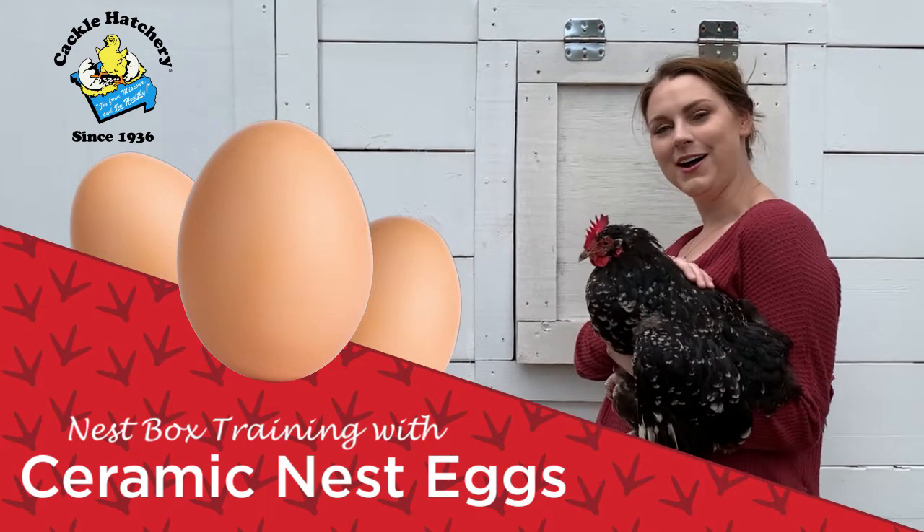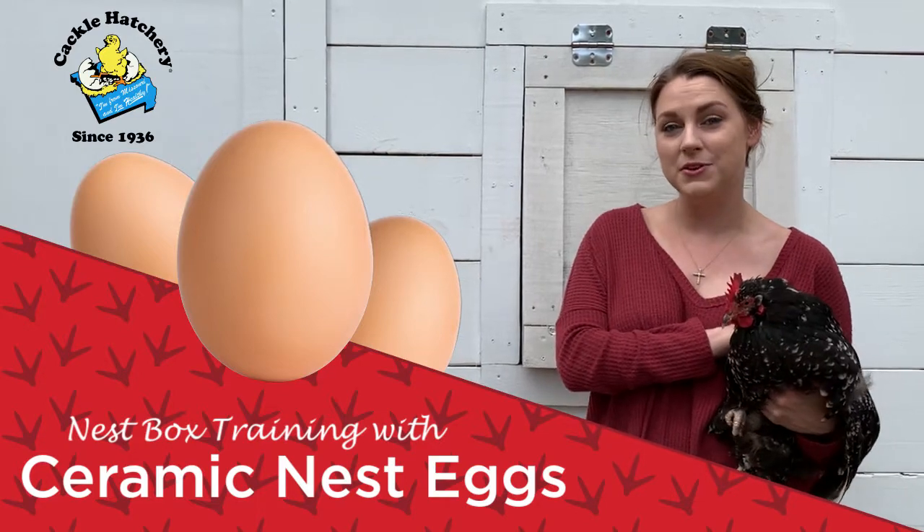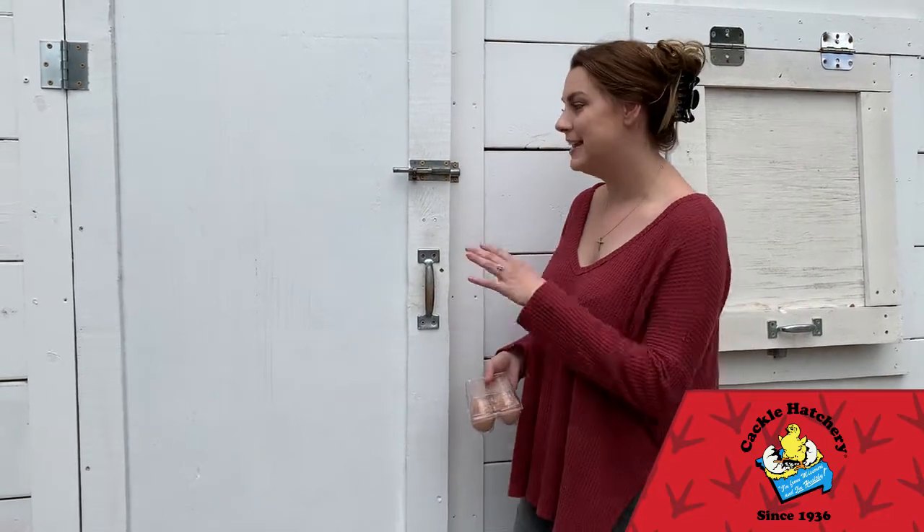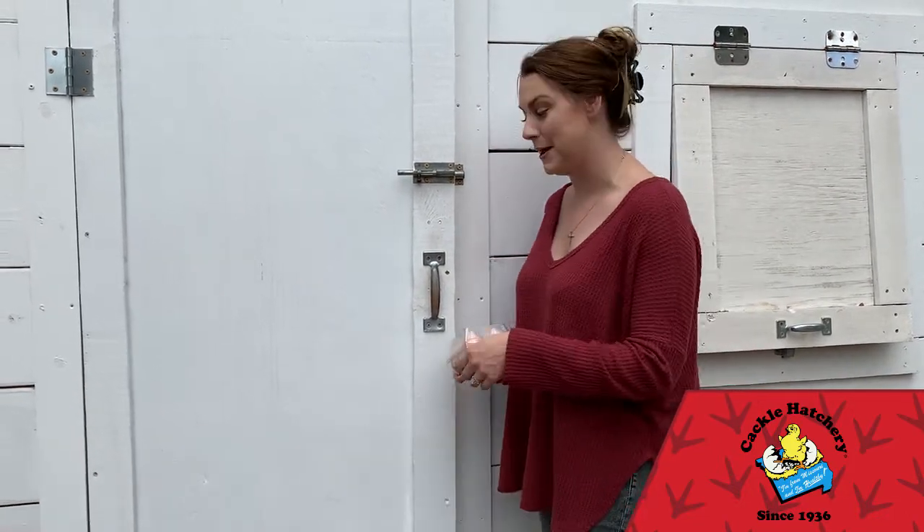Hi, I'm Macy and this is Dolly, and today we're going to tell you about the uses of ceramic nest eggs. I've got my brown ceramic nest eggs, so we're going to head inside the coop and I'll show you how I use them.